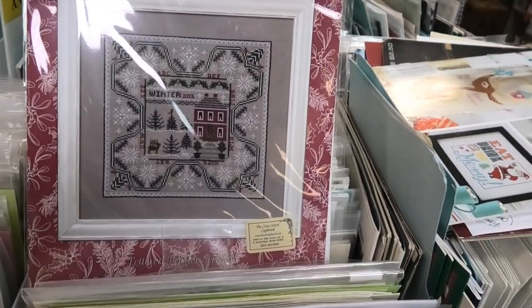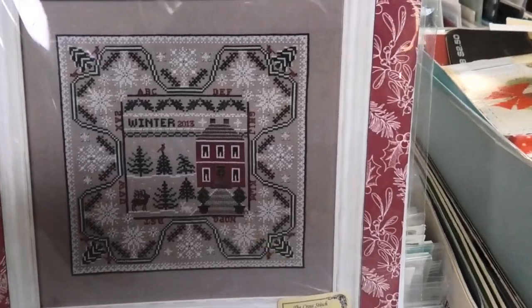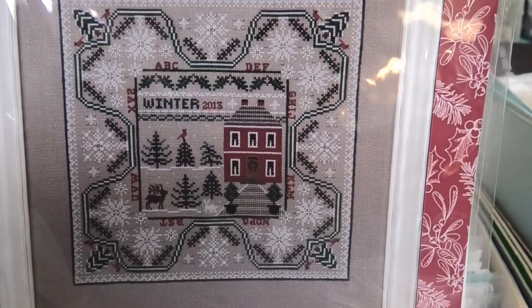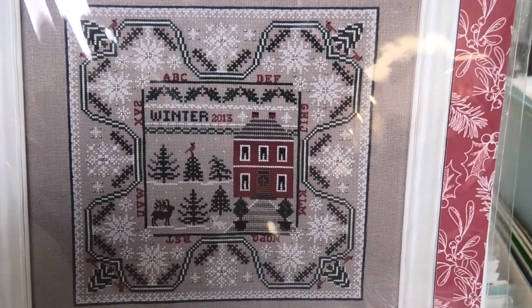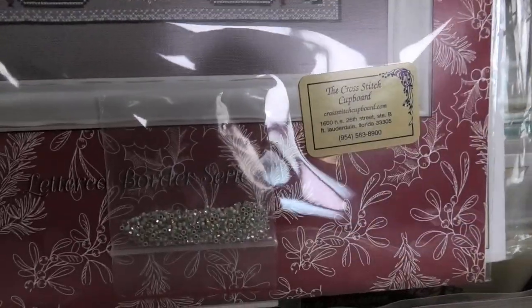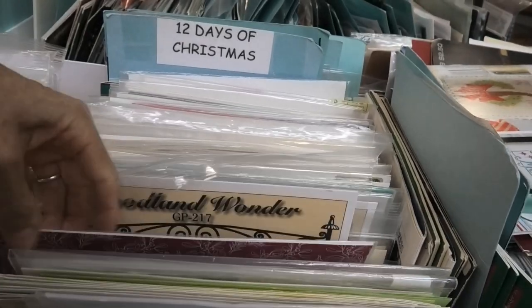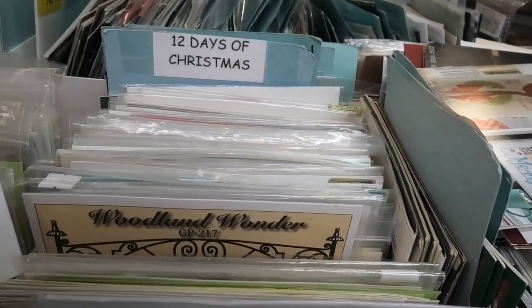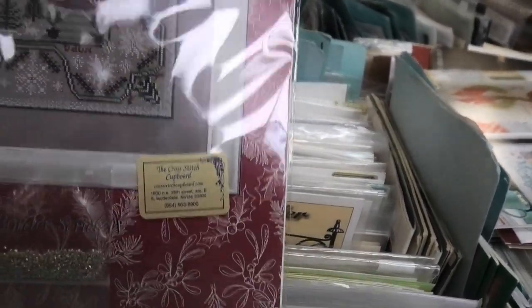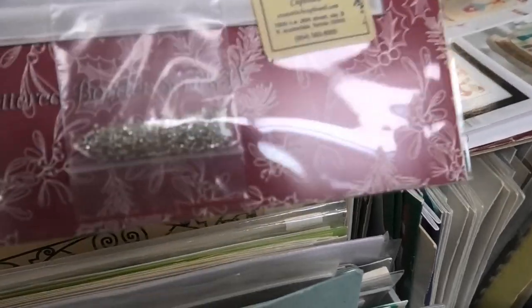Winter in the Forest by Nan Lewis — quite beautiful. I can't imagine how gorgeous that is finished. I wish I could see this one finished. Look at the beautiful beads it comes with — that's especially nice. How much is that? $18 because it includes all those beautiful beads.